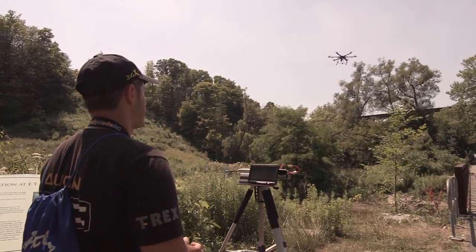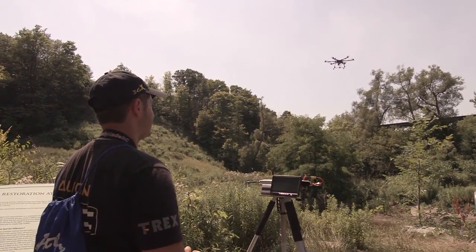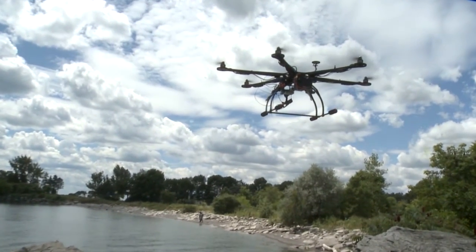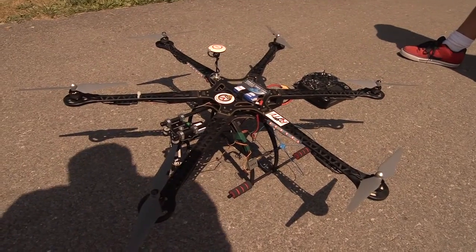I have been flying RC since 2005. I have recently gained an interest in drones, and my current setup that I am using is a DJI F550 with the RC Timer 800mm arms. I've been watching RC TV ever since it first aired.